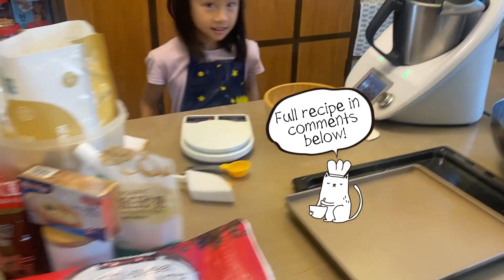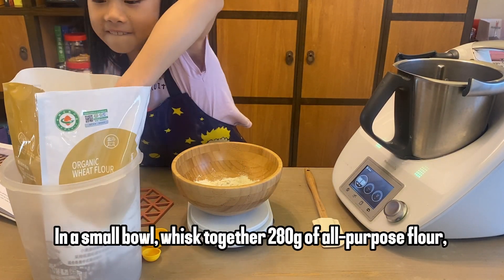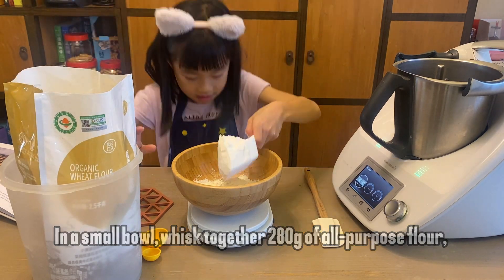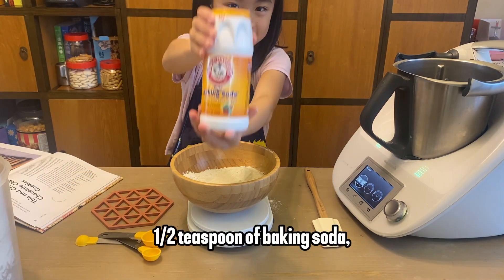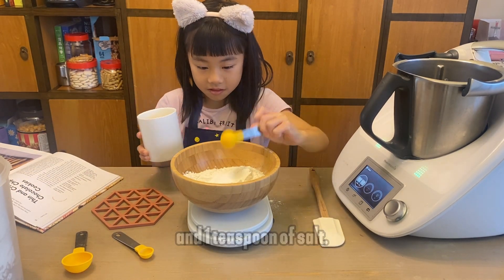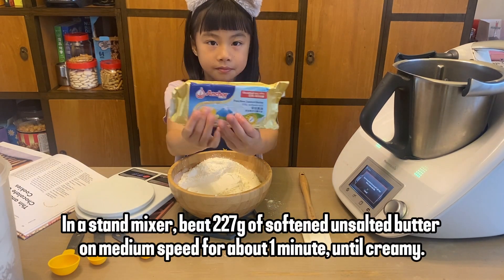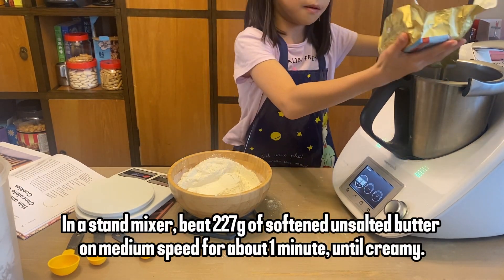In a small bowl, whisk together 280 grams of all-purpose flour, half a teaspoon of baking soda, and one teaspoon of salt.